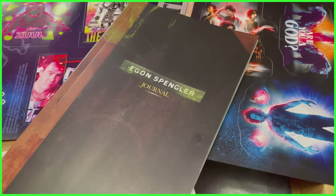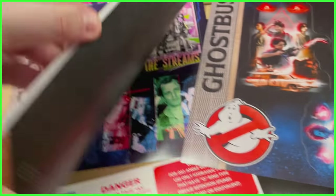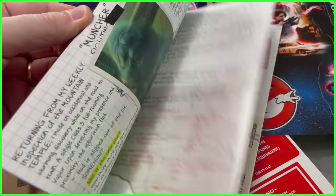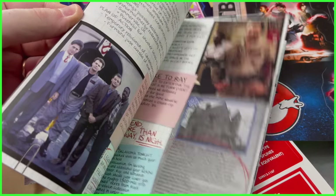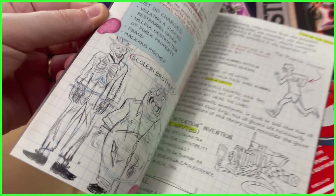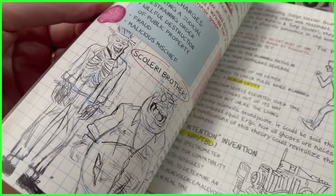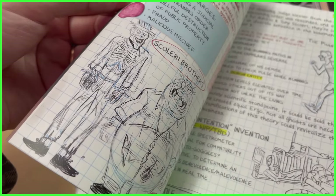There is also Egon Spengler's Journal. I may do a deep dive depending on what we find on the inside — I'm going to give this a read-through later tonight. But if there's anything of value, we'll certainly cover it here on the Ghostbusters News channel, so stay tuned. First impressions — it looks really good. And oh my, they even included the Scaleri Brothers. As a Ghostbusters 2 lover, that just warms my heart.